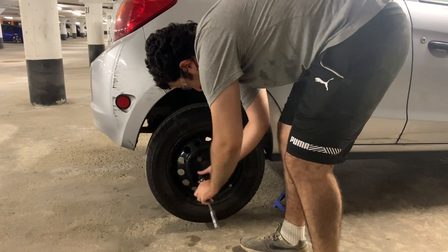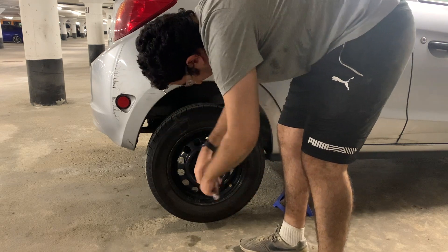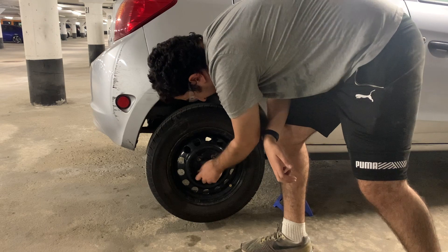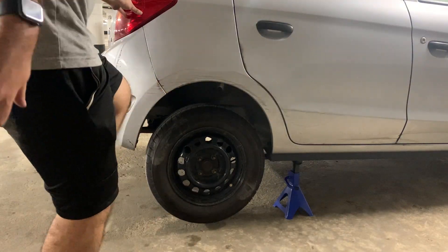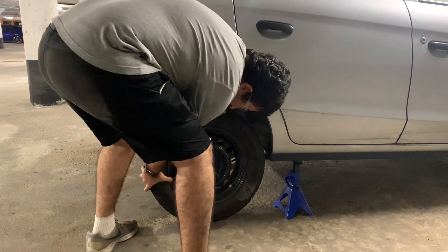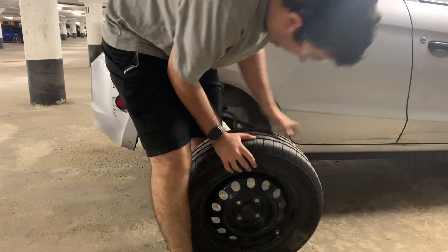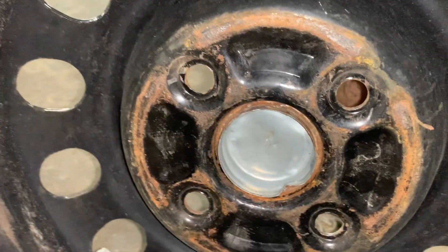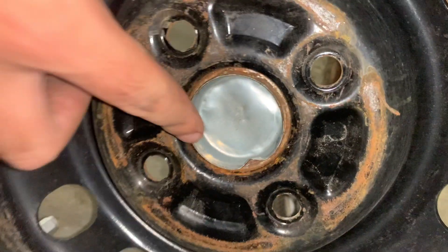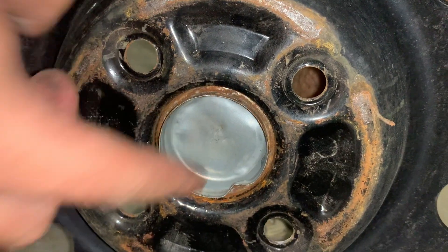Here you can see me remove the lug nuts that I already loosened while the vehicle was on the ground, and through the powers of movie magic we'll speed through this. Right as I take this wheel off, you'll notice something really interesting — this dust cap that is supposed to be on the drum protecting the axle nut from the elements is actually stuck to my rim. It is supposed to be held in place with friction and a semi-drying sealant.